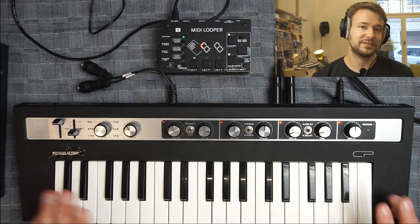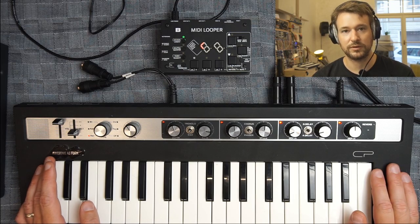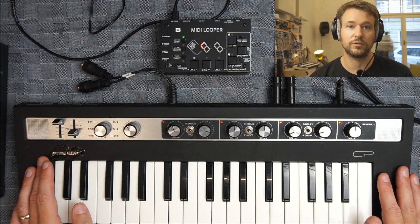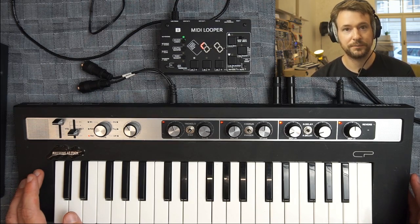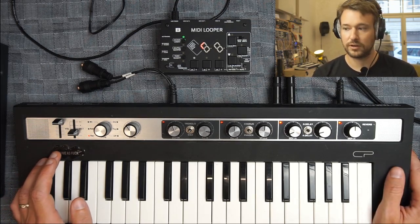Hello, this is Václav and I'm going to walk you through some of the main features of the mini looper. In this video we are going to focus on how to connect your setup — we'll be talking about connectivity and how to connect MIDI gear in general.